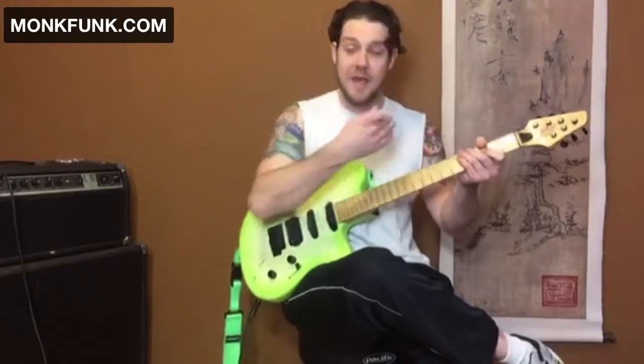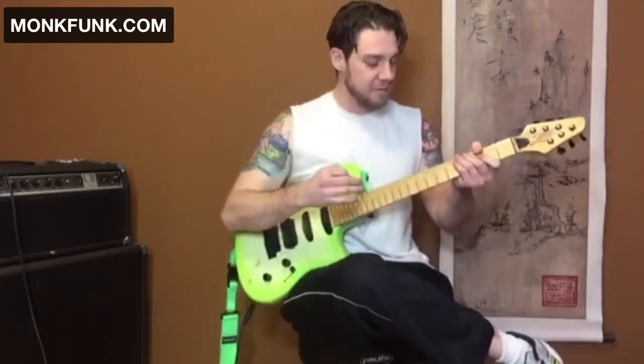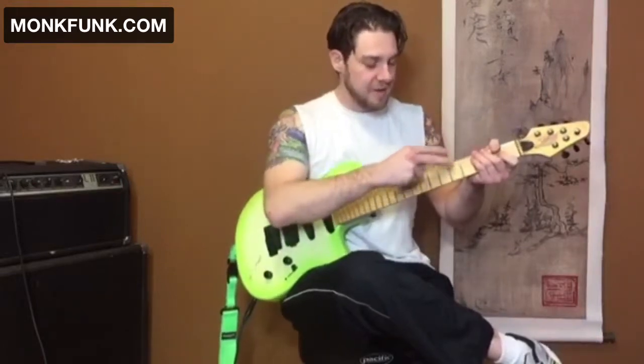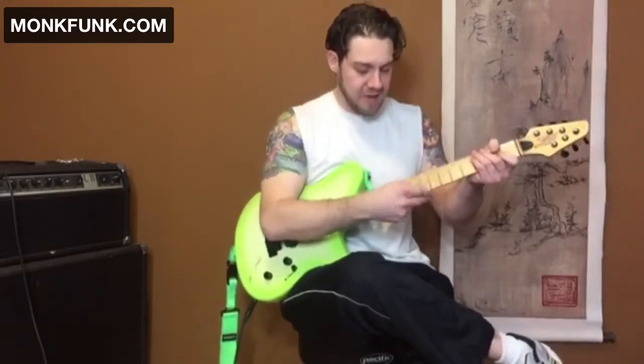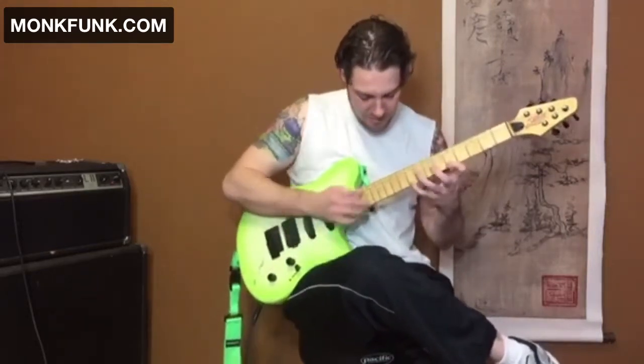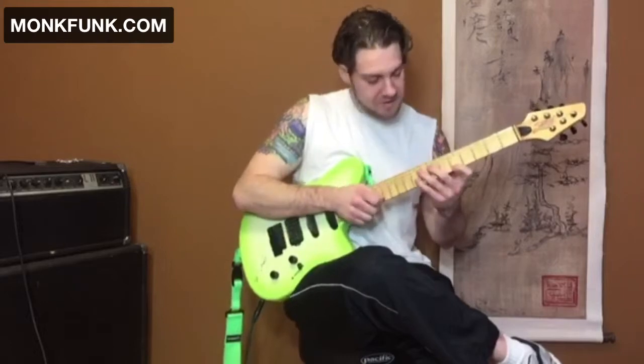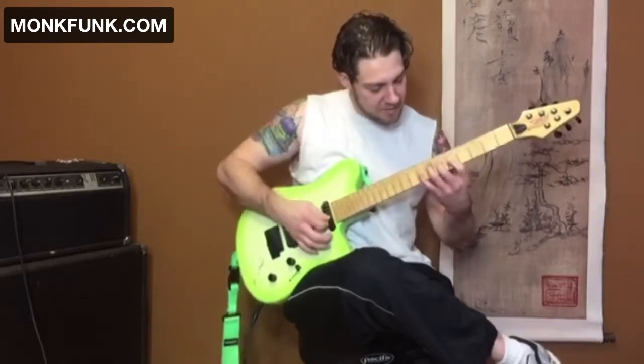What I'm doing there is just tapping on another note within that major bar chord shape — taking another note within the scale and just tapping it on. You can do that throughout the whole thing. To do that, when we're coming down...